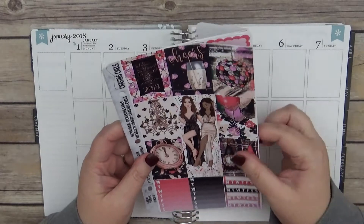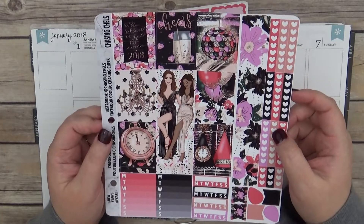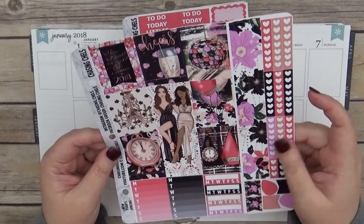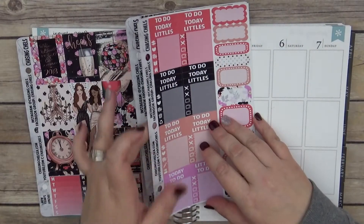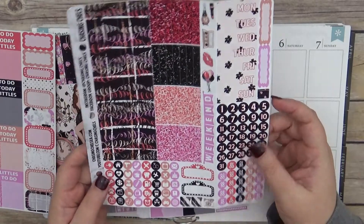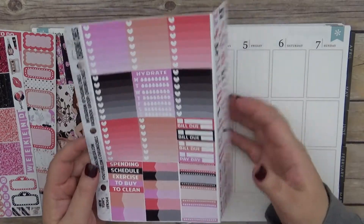This is the kit — I'm going to quickly show you since you probably haven't seen the haul yet. I love how she does her kits: they're like huge paper that folds out and they're great for multiple spreads, so I could probably use this in my personal planner as well. She gives you tons and tons of stickers, so fun stuff. That is pretty much everything in the kit.